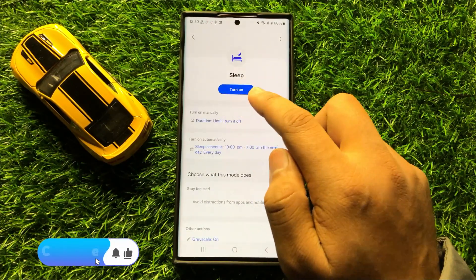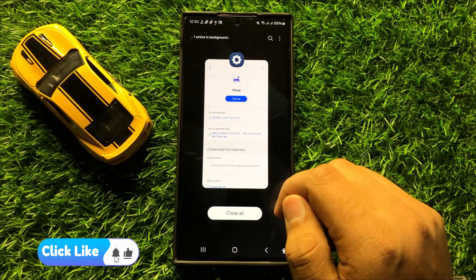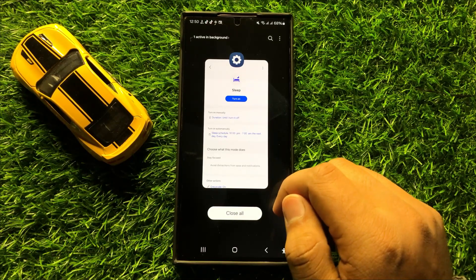So with this option you can turn on or turn off sleep mode in Samsung Galaxy S24 Ultra. I hope you liked the video, thanks for watching.